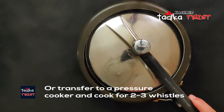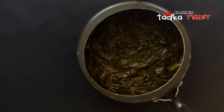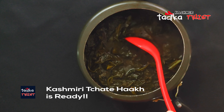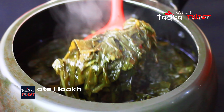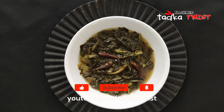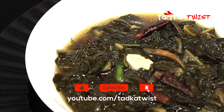You can see how easy it is to make. You should try it and let us know how it turned out. I hope you liked this recipe. If you liked it, don't forget to like this video and please subscribe to our channel. We will see you in the next video with a new recipe. Thank you for watching.